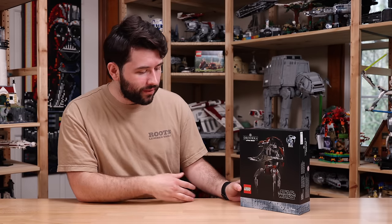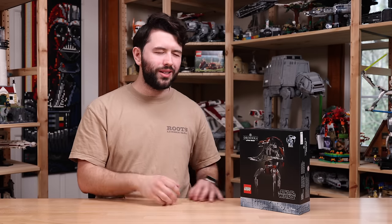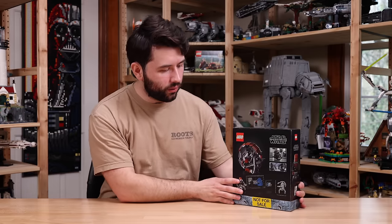The set is going to be retailing for $65. The set number is 75381, 583 pieces. So, not exactly the best price-per-piece ratio here, which is unfortunate. We'll talk more about price towards the end of the review.